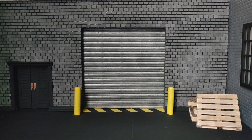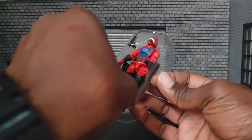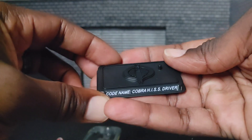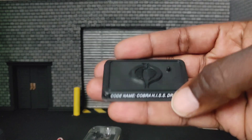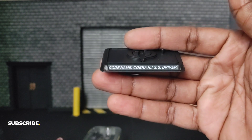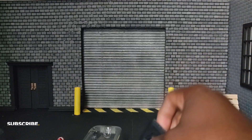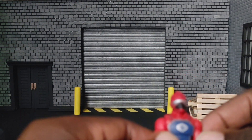Let's get a look at the HISS Tank Driver here. He's still in his little bubble — let me go ahead and get him out of there. First and foremost we have what we've come to know as the customized action figure stand with the Cobra logo on top. It says 'Code Name: Cobra HISS Driver' — pretty cool hard plastic. And here you have your HISS Tank Driver.